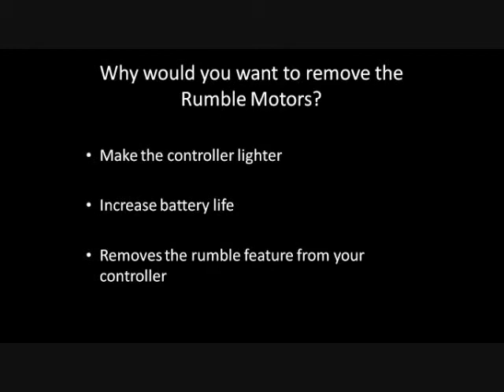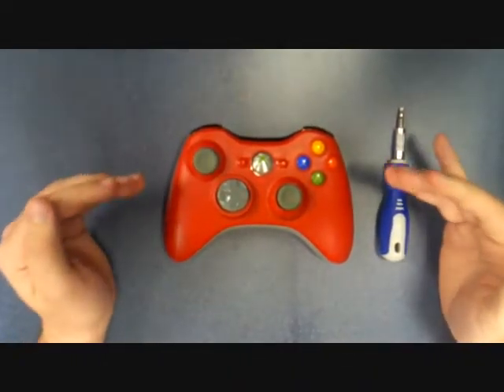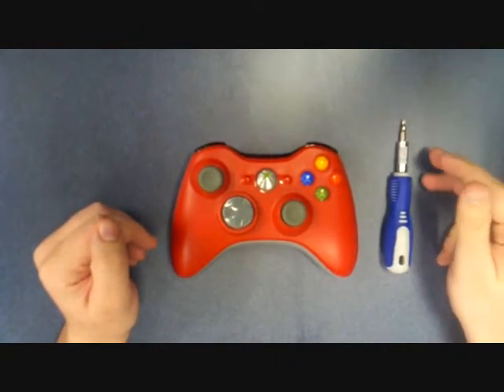Now here is Joe Power with the instructions on how to remove the rumble motors. Here are the materials you're going to need. We of course have the controller and we have the Torx T8 with the security bit screwdriver.